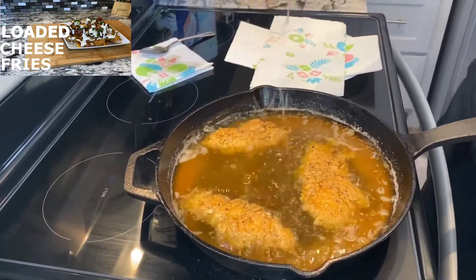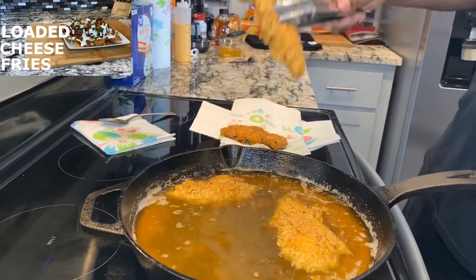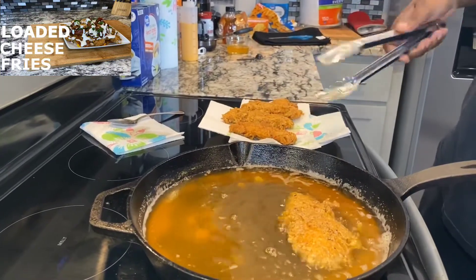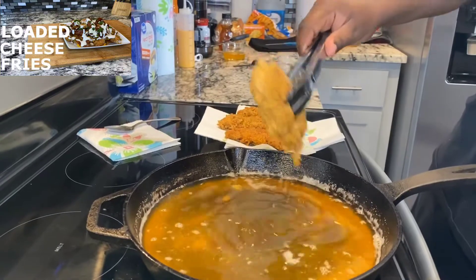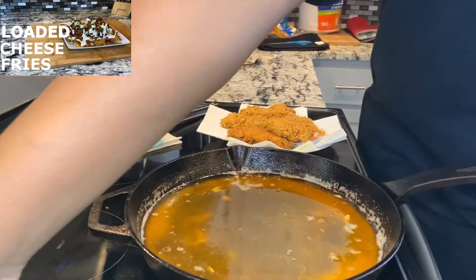All right, this batch is done. I'm going to drain these — nice and juicy, crispy. Imagine these on some loaded fries, it's going to taste real good. Let's go with our other tenders.